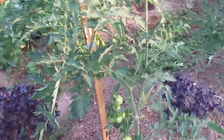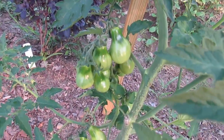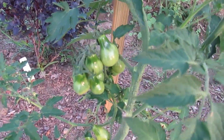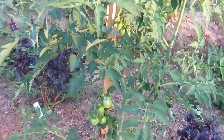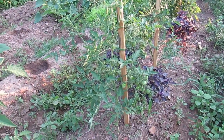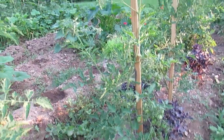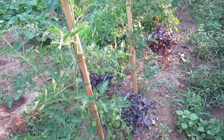These tomatoes right here are yellow pears — you can see that they are kind of shaped like a pear. I grew these in Virginia and I do not believe that they got this large, so I'm pretty excited. I did not have much luck in Virginia growing tomatoes. I think it was a combination of not knowing what I was doing and also it was so hot and humid there that diseases prevailed.